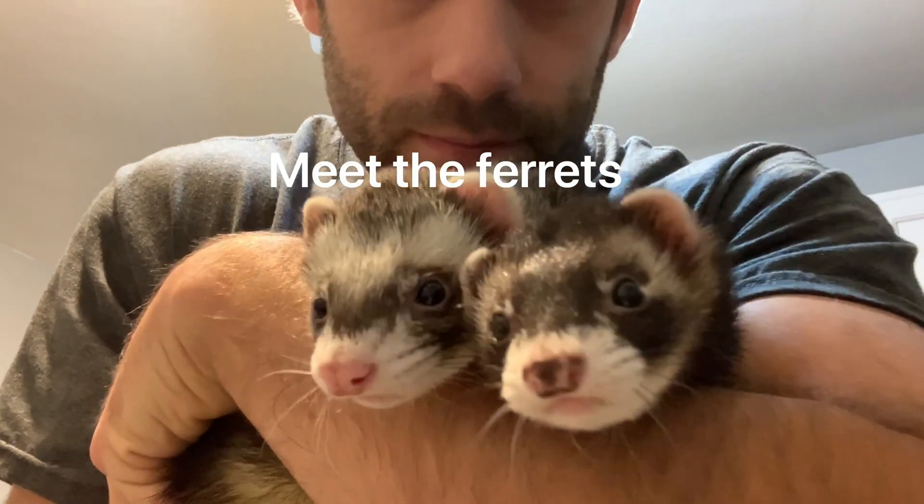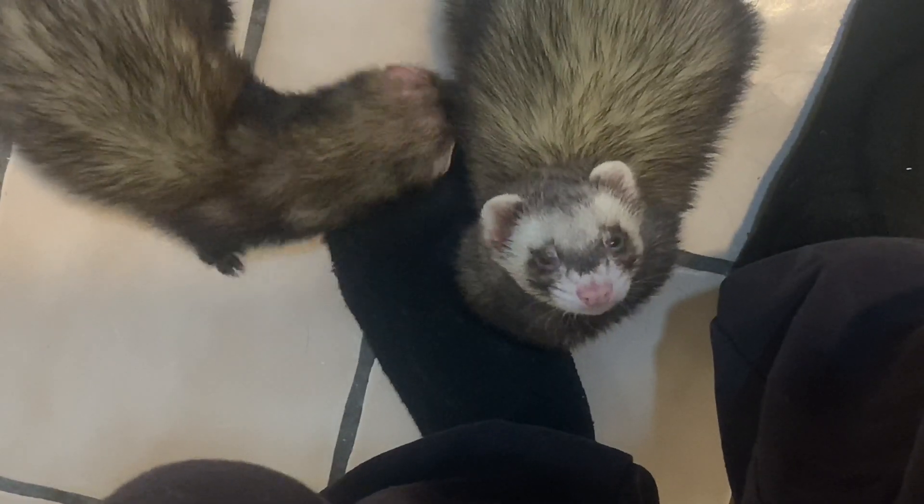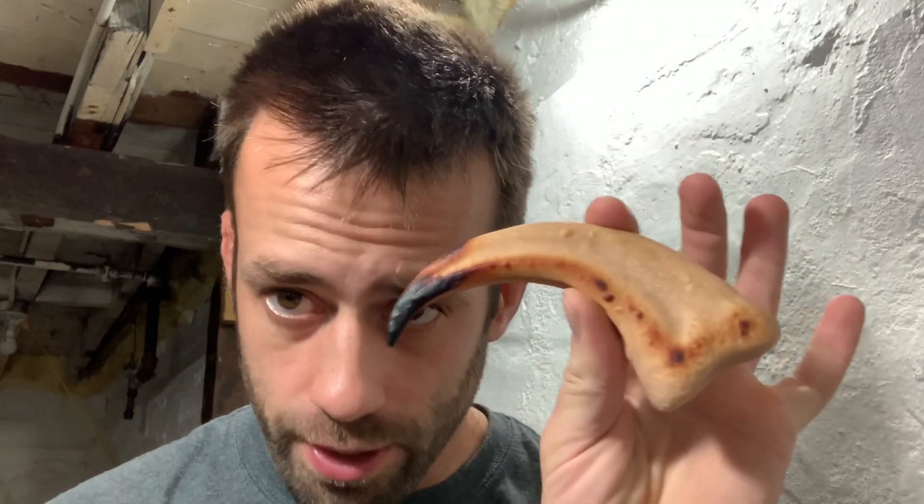FYI, do not use toaster ovens to bake your Sculpey clay. I knew that too. So as is usually the case, I had to do it more than once. The first one I burned and it bubbled — ruined.